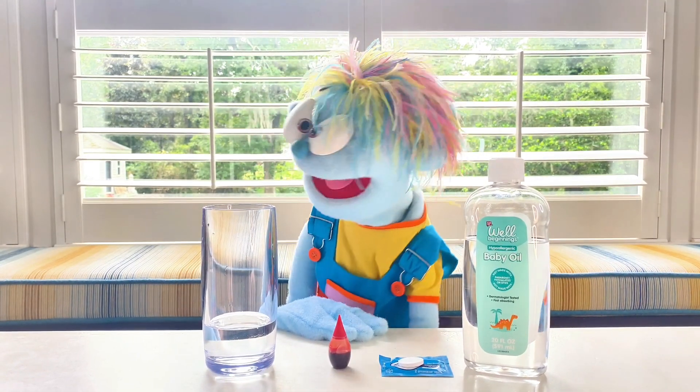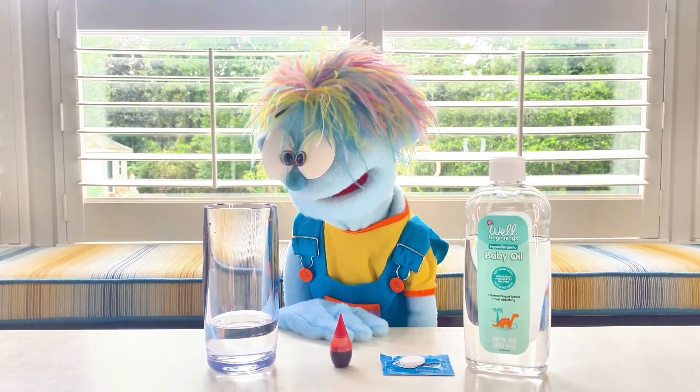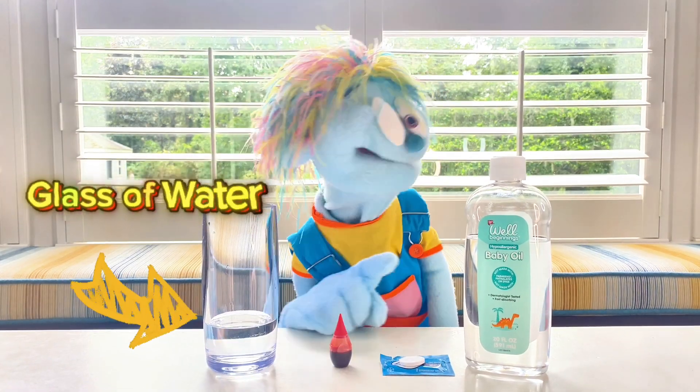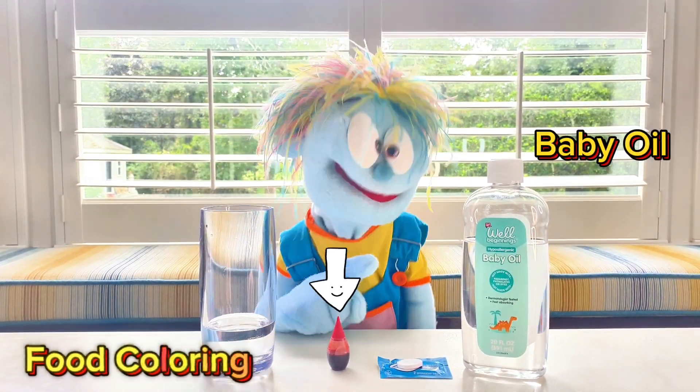All you need is a few things from around the house, so remember to get your parents' help. We're going to start with a glass of water, some baby oil, some food coloring, and Alka-Seltzer.